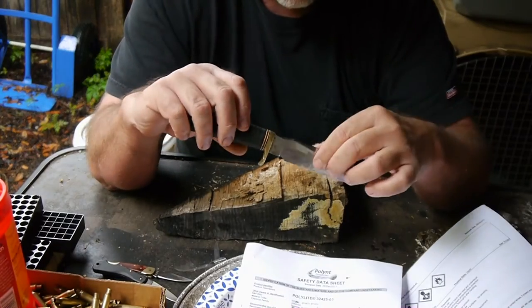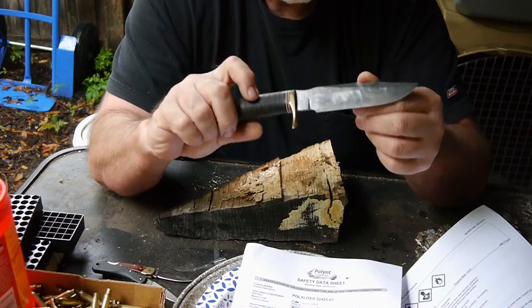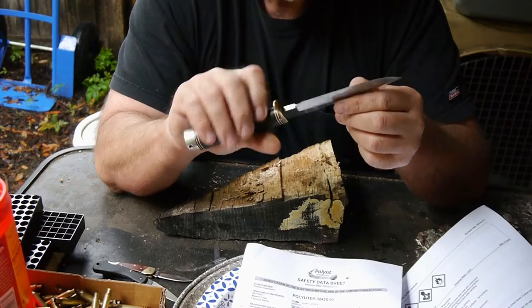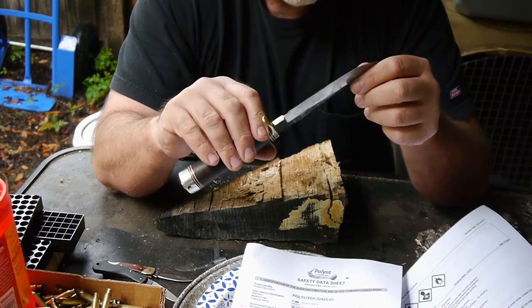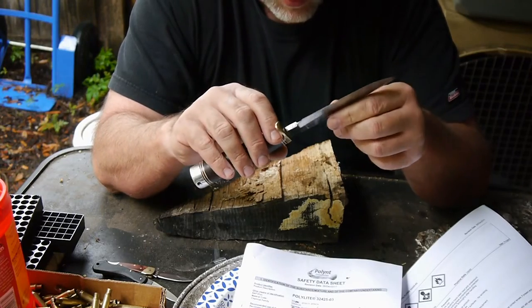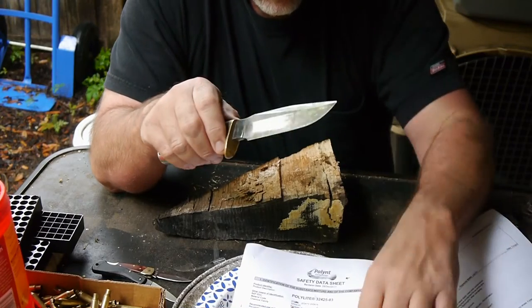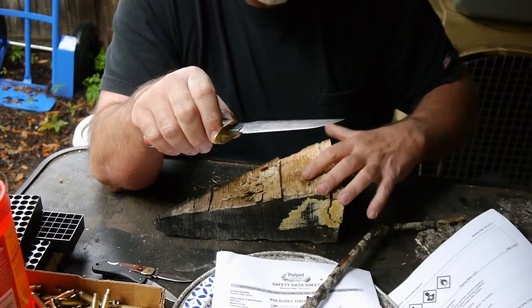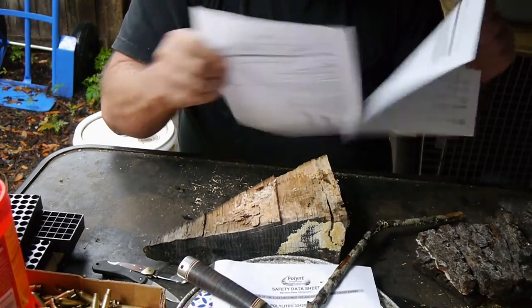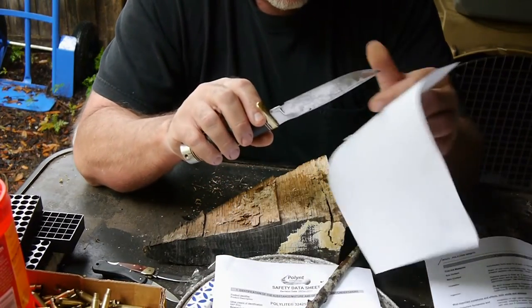My truly oldest one is this Blackjack Skinner. I've had it since the mid-90s. I literally skinned my first deer with it — probably about the only deer I ever skinned. I put this one away for a long time, then decided it was kind of stupid to pay over $100 for a knife back in, I think it was '93 or '94.